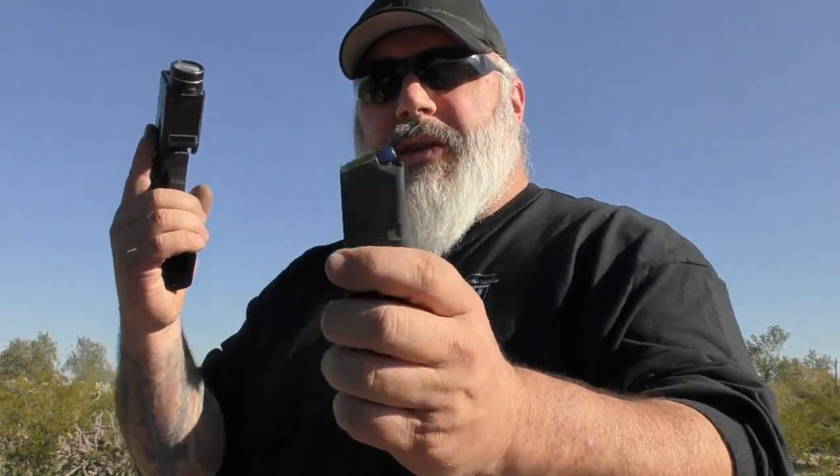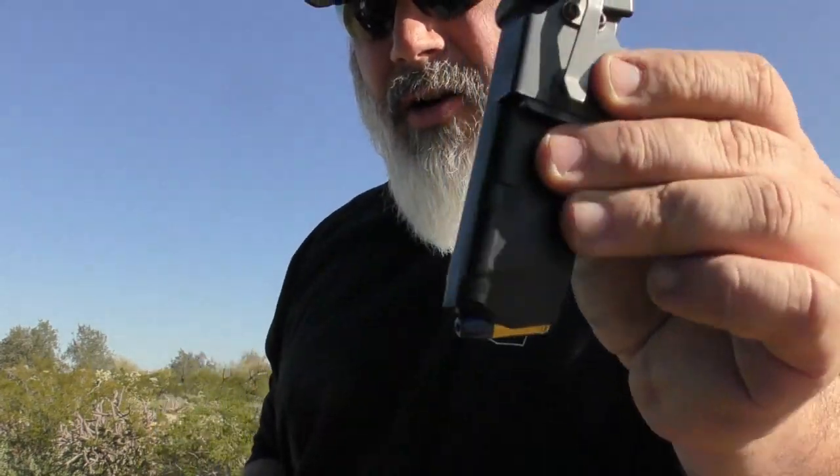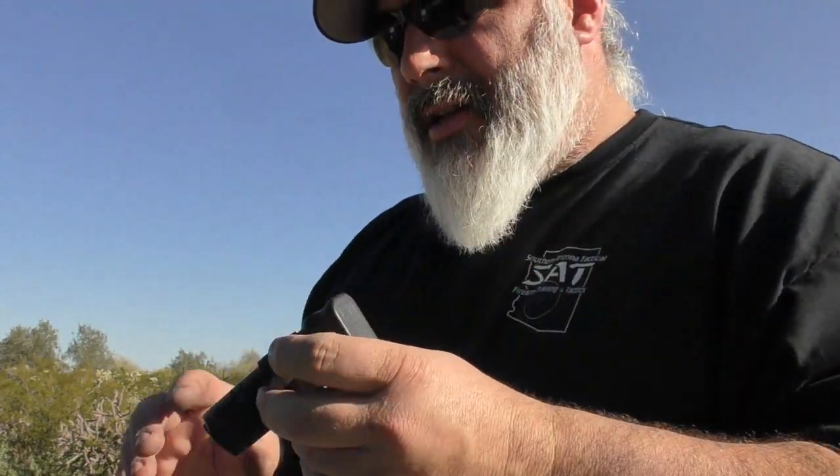Glock 19 is loaded with Federal Syntec and the TLR1HL — you guys have seen it a hundred times. The Bravo Concealment holster. Spare mag with the Neo Mag. This is one of the things that changed. I will do a full review on it. The Tulster Neo Mag — I like it and I don't like it. In jeans or something more form-fitting, it works fine. In cargo pants or something with looser, baggier pockets, it's absolutely horrible.